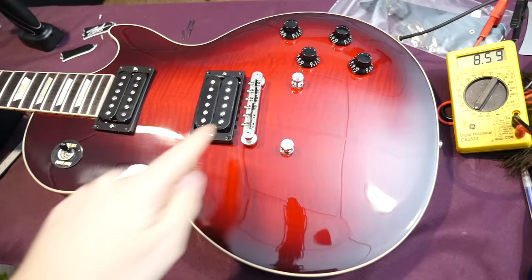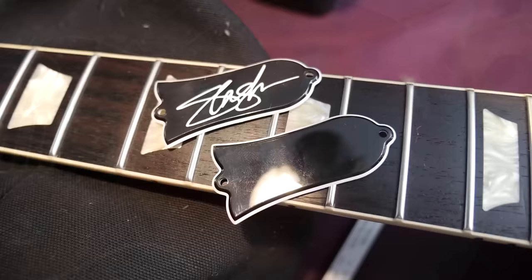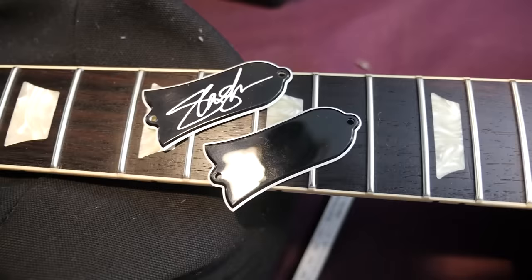Within the circuit, the bridge pickup reads 8.59k and the neck reads 8.26k — so these are definitely a little bit different from a PAF style. The middle position reads 4.21k. Here's a good look at both of the truss rod covers included with these: you have the one with Slash's signature and the one that's completely blank. Your truss rod is right there if you need to use it.